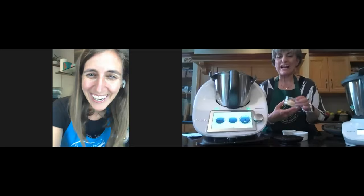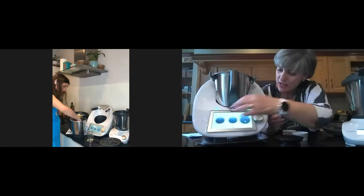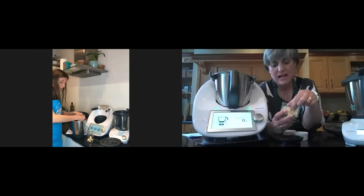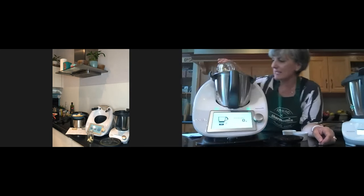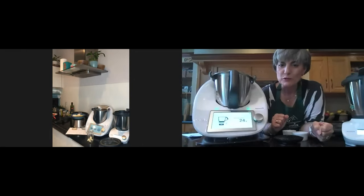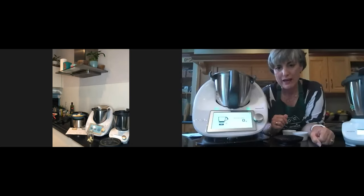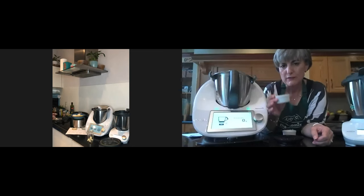I've already weighed my Parmesan, but if you haven't, we can wait. Bring up the scales — you're going to need 25 grams of Parmesan cheese. Remember to cut it into squares as Rachel did. I might have a little bit more but that's okay — 24 grams, exactly. Then if you've put your Parmesan in, use tare to bring your scales to zero again and continue adding ingredients. This time we're going to put pine nuts — also 25 grams.